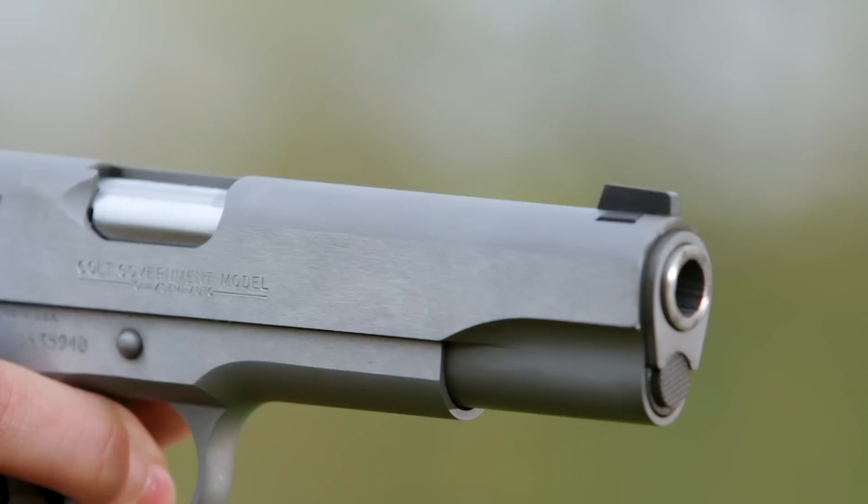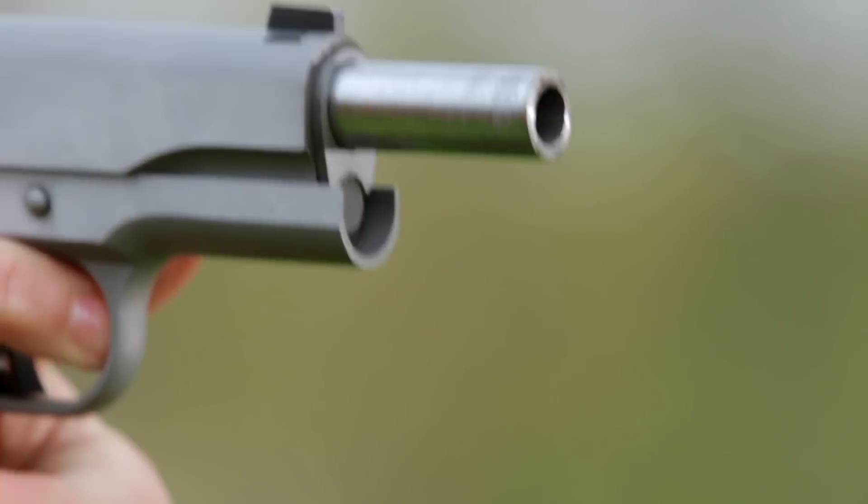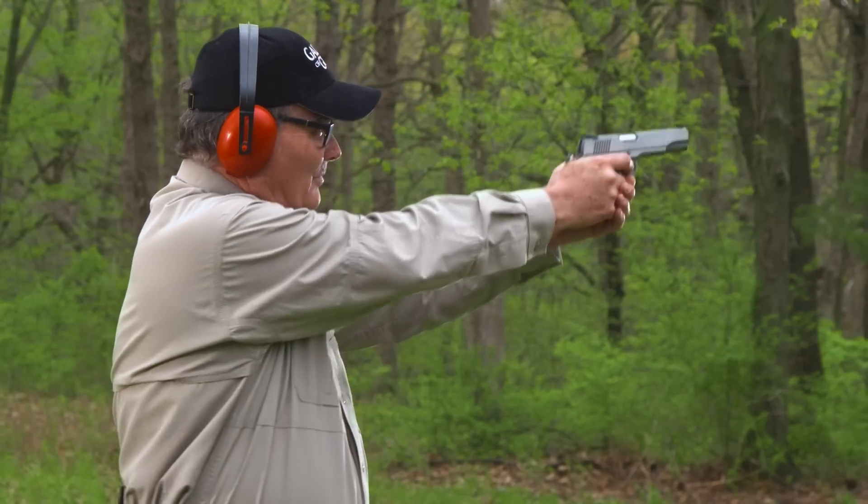The slide is dovetailed front and rear for a genuine Novak white dot front sight and low mount carry rear sight. Like the frame and slide, the barrel is stainless steel for maximum durability. The Delta Elite comes with two eight-round stainless steel magazines.